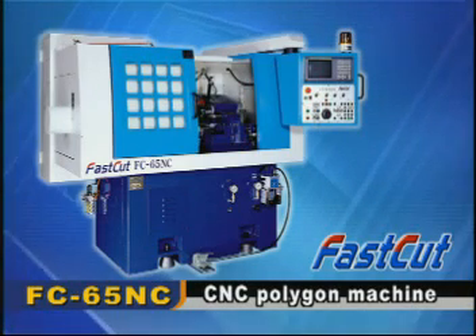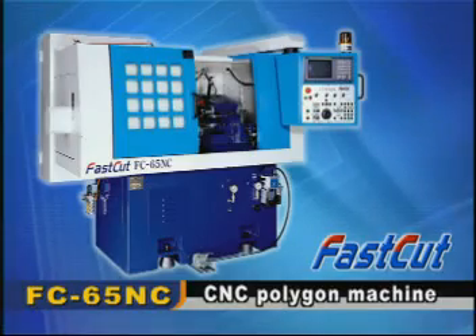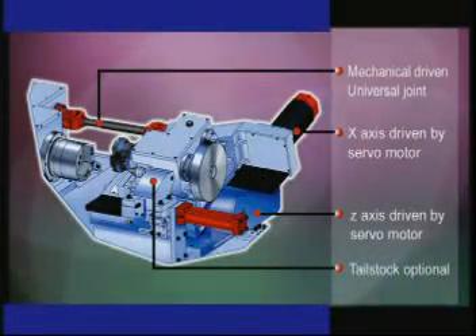Model FC65NC, especially designed for high-level technical machining applications — a CNC control polygon turning machine. Model FC65NC is controlled by a numerical control system, with X-axis and Z-axis driven by servo motor.